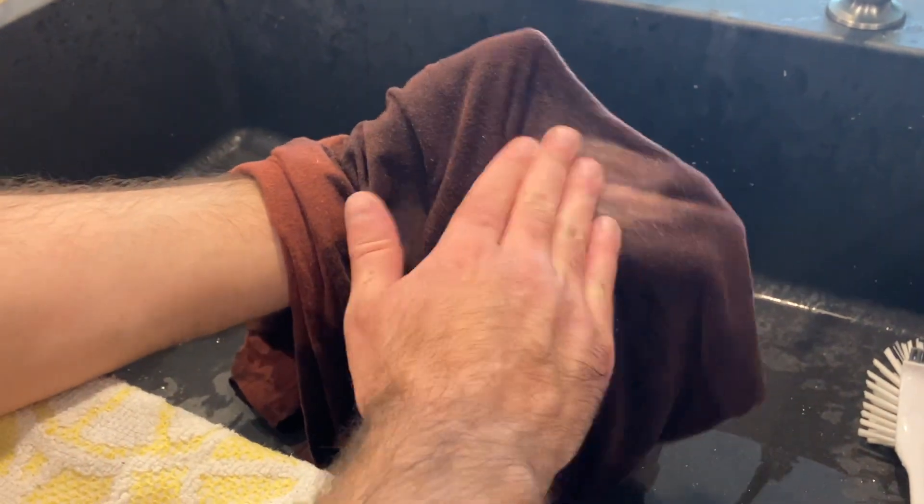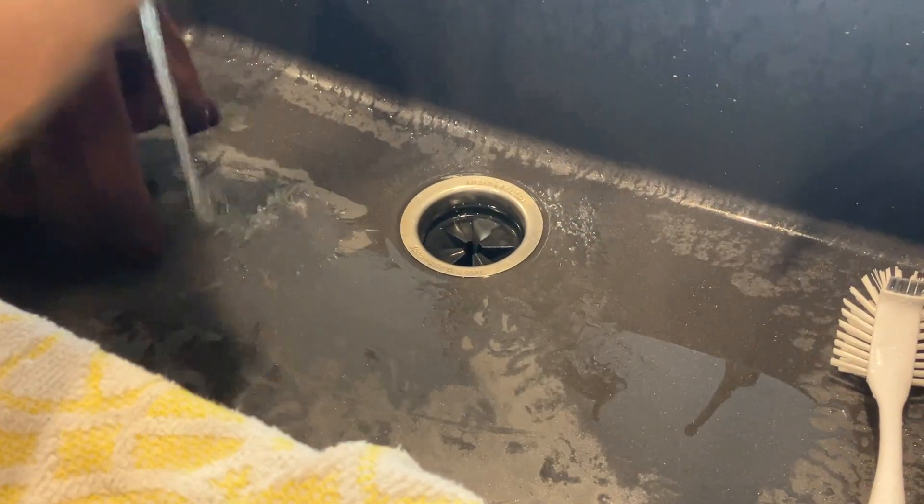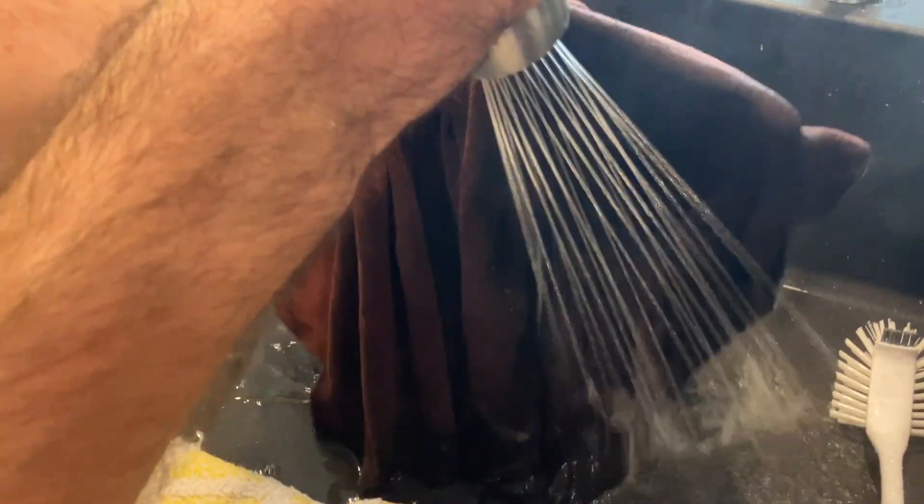Okay so I'm getting my second treatment of soap on here and just really massaging it through the fabric. And then I'm going to use that hot water again. And I can already tell that it's fully removed the tree sap.